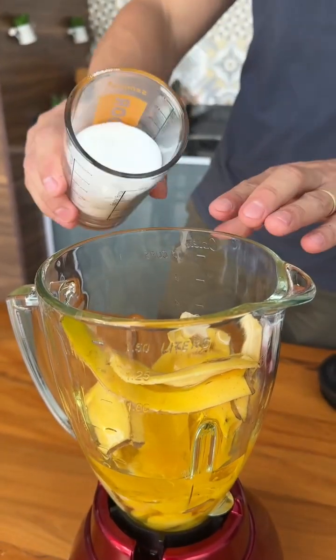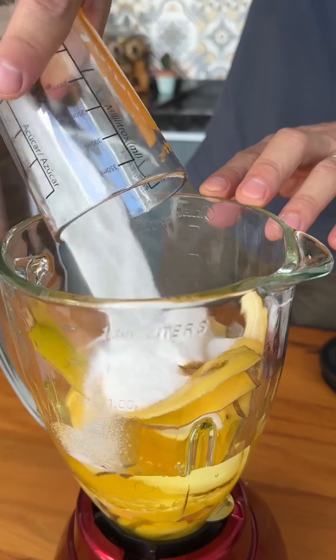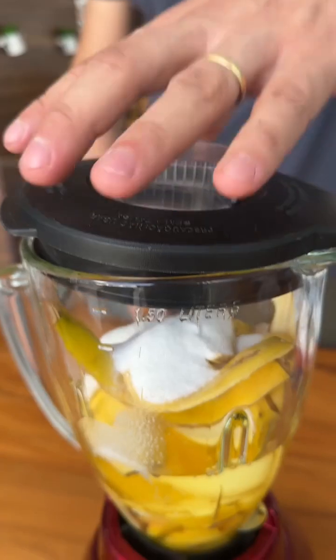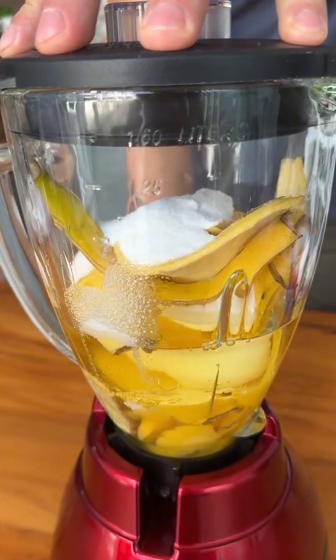I'm also going to add a cup of sugar. This recipe surprises everyone because no one imagines that the result is so good. Now let's cover the blender and mix very well.